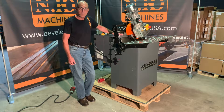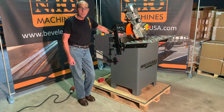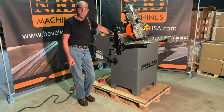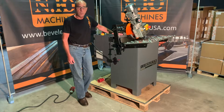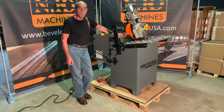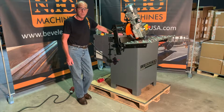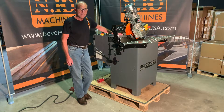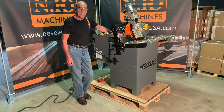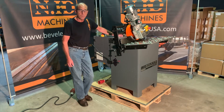Welcome back to the training facility at Beveler USA. Today we're going to go over the instructions on how to operate a UZ30 stationary beveling machine. The capacity of the machine is 0.10 inches to 4 inches, and the feed rate on the machine is two feet to eleven feet per minute. The typical use for this machine is for small parts and production beveling of small parts.